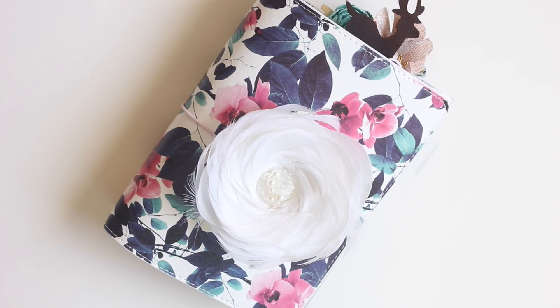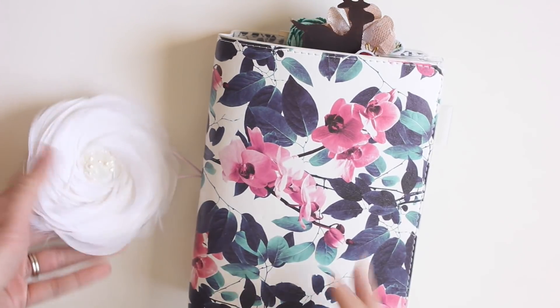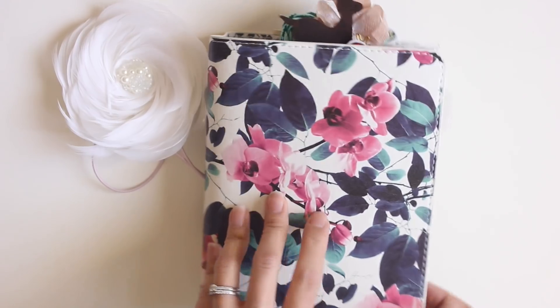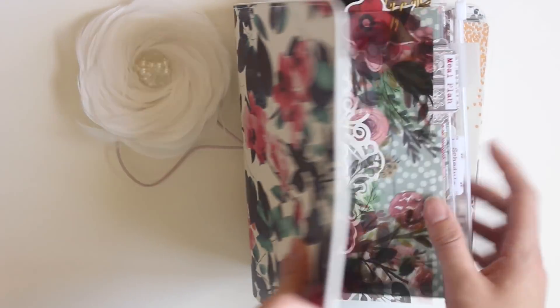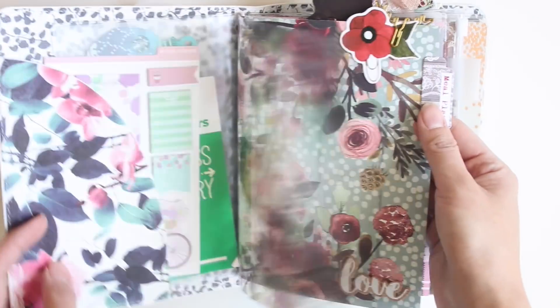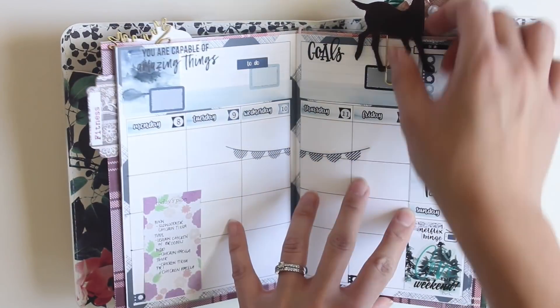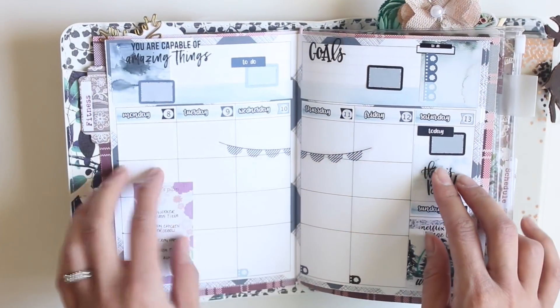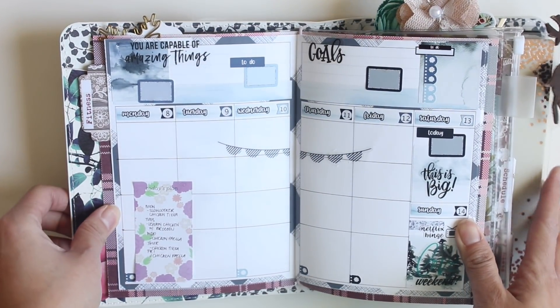Hey everybody, it's Karina with Karina Loves to Plan, here with another plan-with-me video. I'm going to be planning for January 15th through 22nd in my fitness planner. This is my B6 travelers notebook where I keep my fitness insert, my social media insert, lists, and my happy planner. I put everything into one notebook because I like to have everything in one spot.